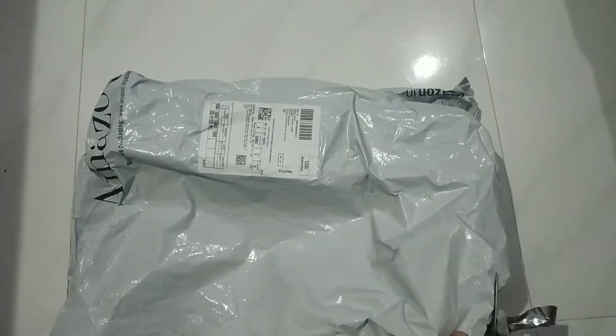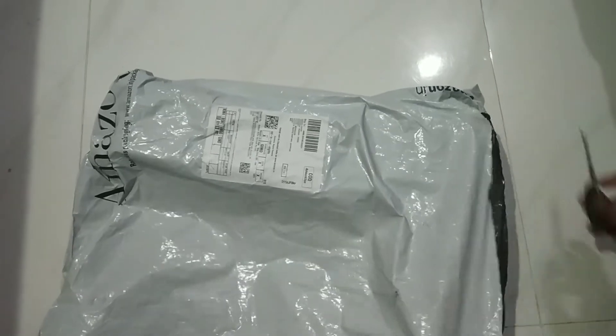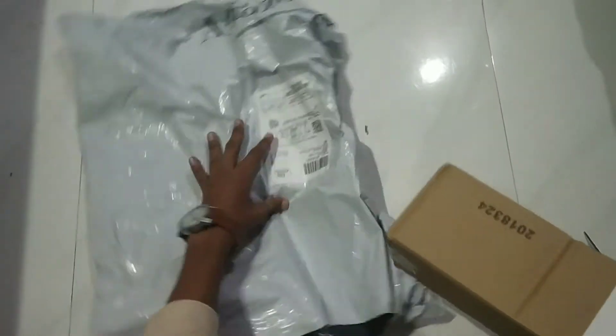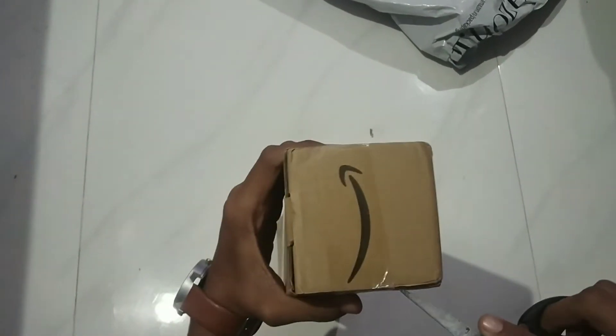Let's open it. This tripod is priced at $7.99. Let's see what it comes with.